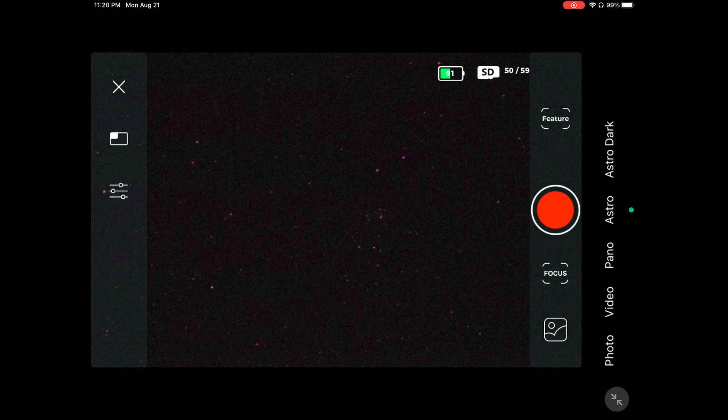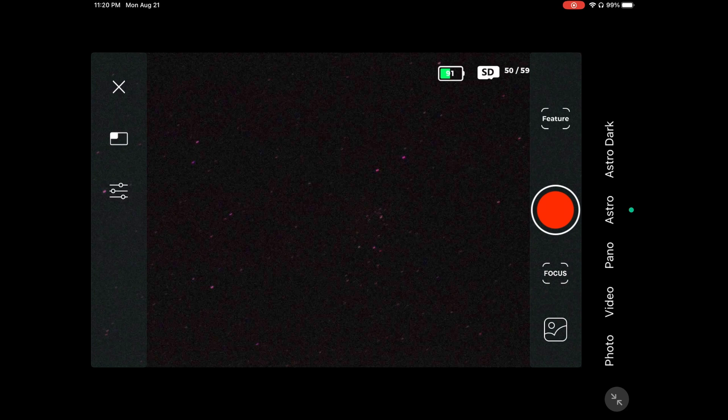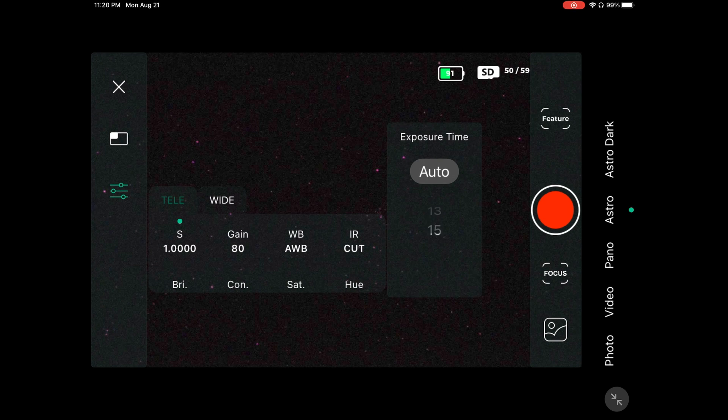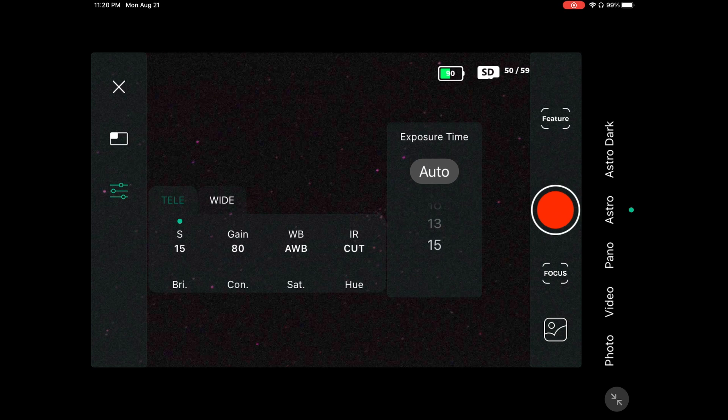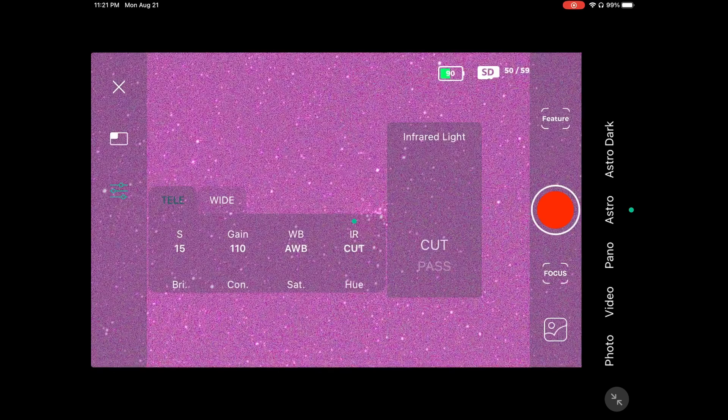Do not overexpose your nebula and do not underexpose it — do not give it too little time. If you want gain 110, keep it at 15 seconds. Do not lower it from 15 seconds, because the image will be way too noisy unless you accumulate a very large number of exposures like 999. With fewer exposures at lower time and high gain, the result will be a very messy-looking image.